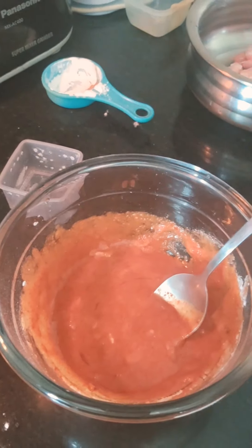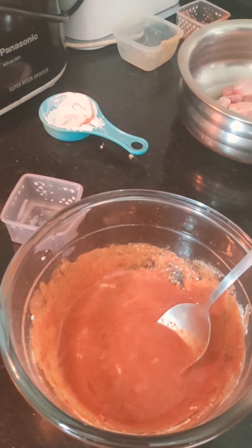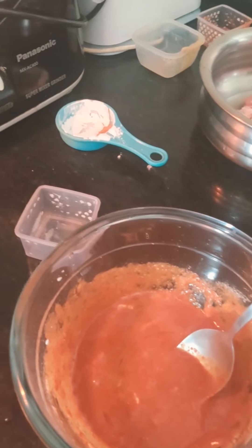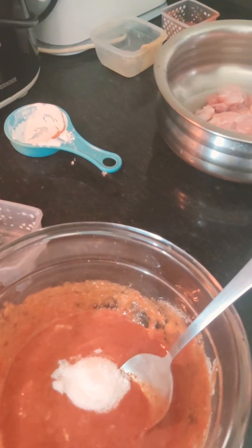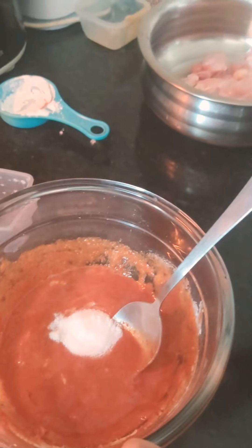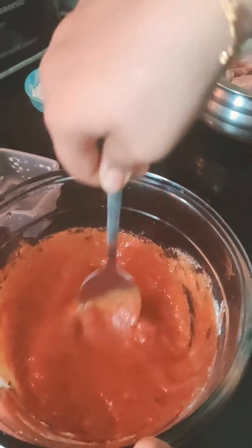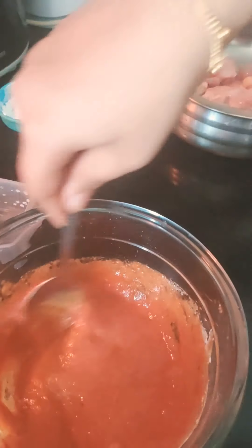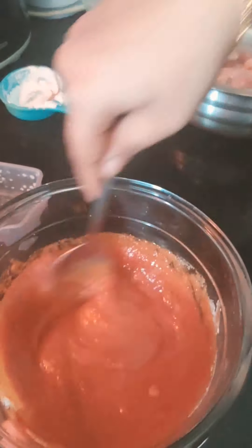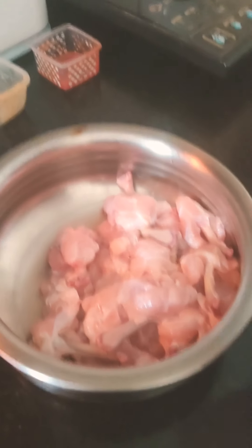Oh, I forgot the most important ingredient — salt! You can put salt as per your taste. Be careful though, the sauces already have salt in them, so put only a little, okay? Otherwise you will get a very salty lollipop. Now mix it. My batter is ready.